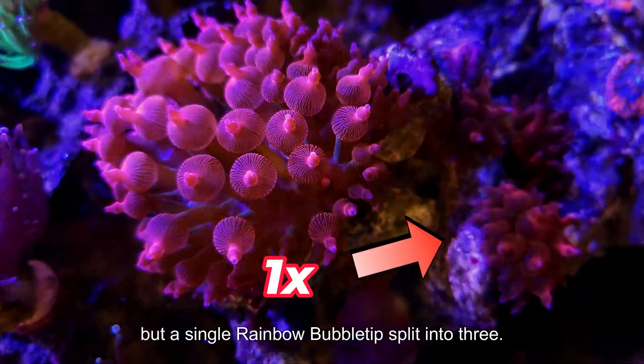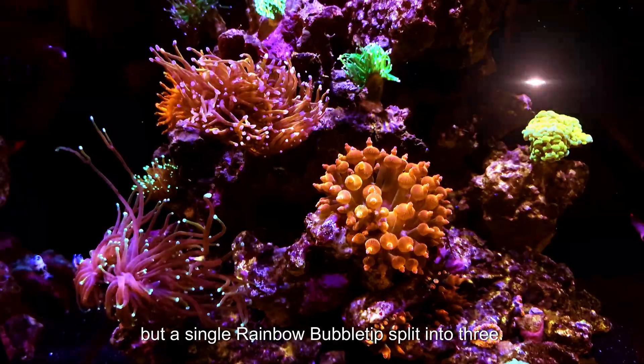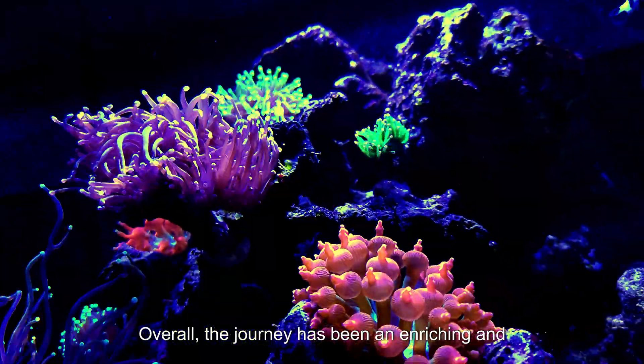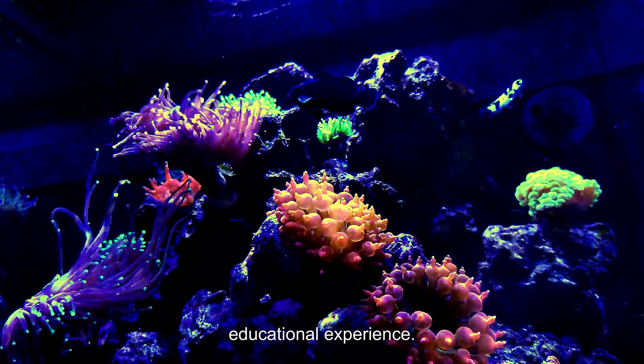My mushroom corals were dying, but a single rainbow bubble tip split into three. Successes are of course rewarding, and failures are obviously devastating. Overall, the journey has been an enriching and educational experience.